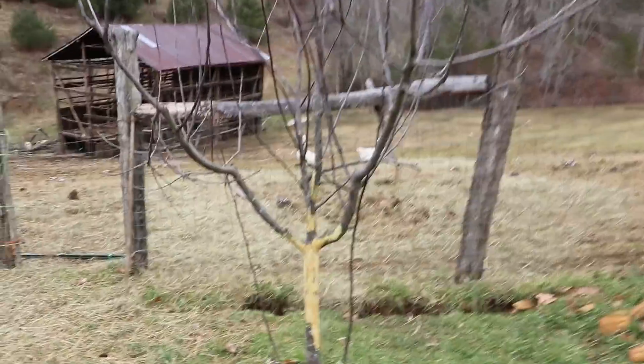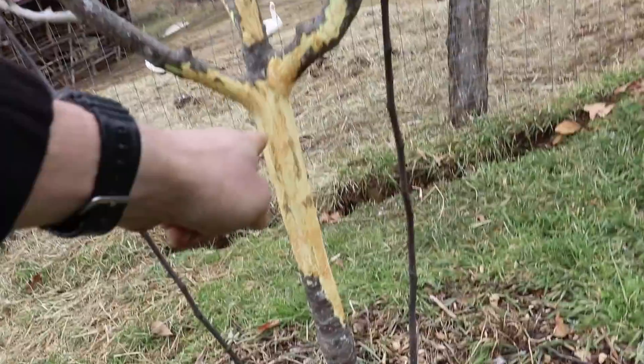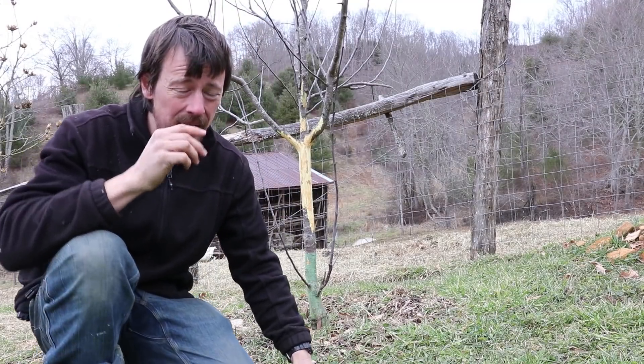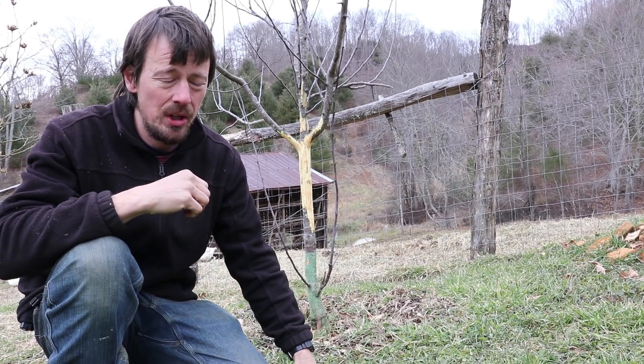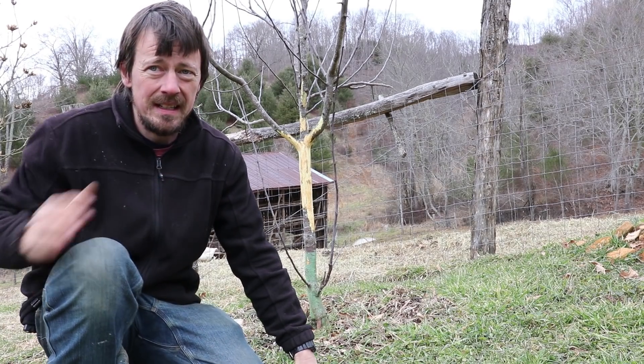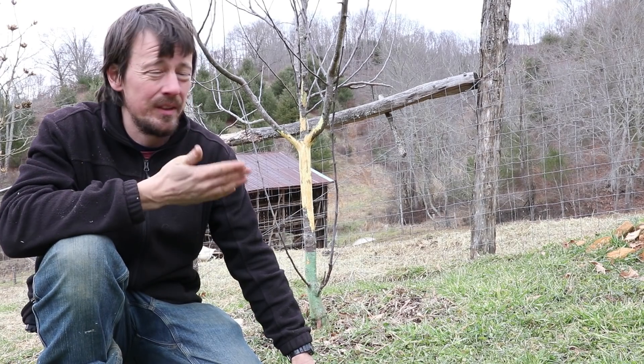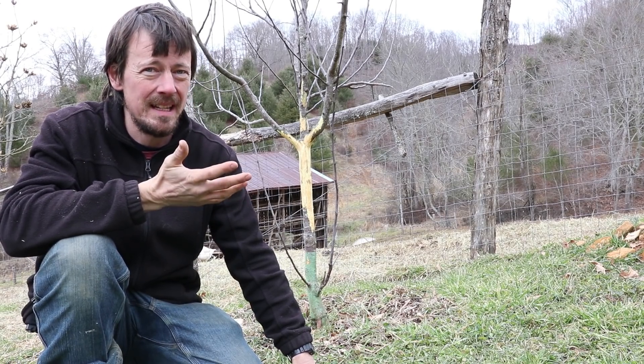I'm going to show you this. Some beavers have been working on this apple tree. As you might have guessed already, it was not beavers — it was goats. And this is just one of those things I actually kind of hate to share on the channel. It feels like we should have learned by now our lesson. I actually recall several moments in the past few months where I said proudly: we've not had any trouble with these goats getting out on the fruit trees.